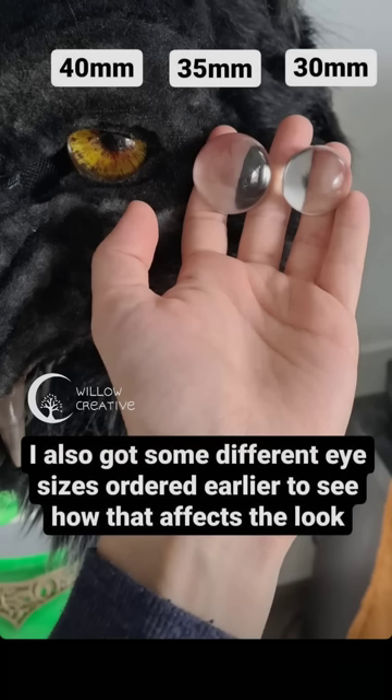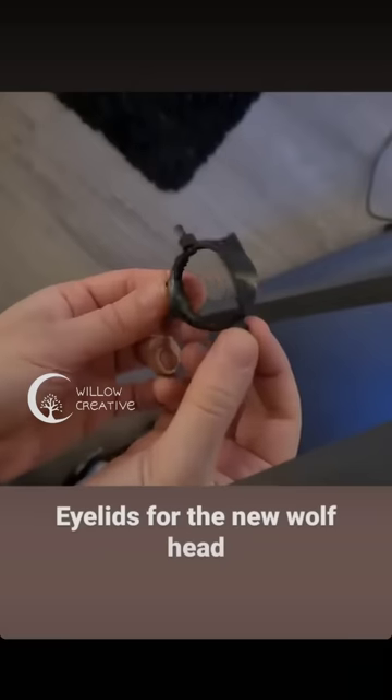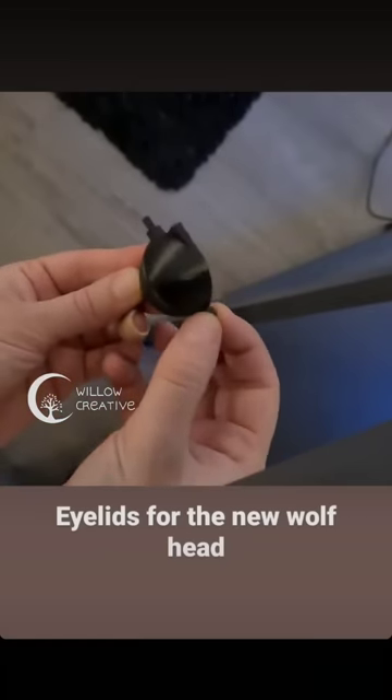For eyes I used glass eyes. This is the eyelid system for the moving eyelids.